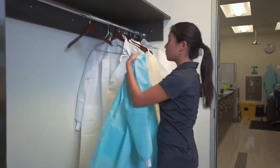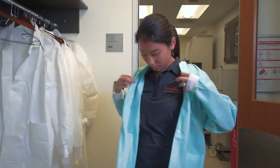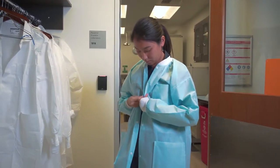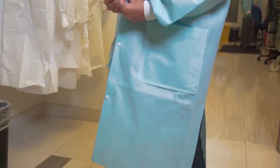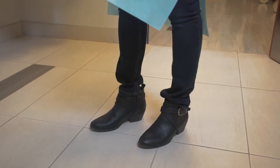Always wear basic personal protective equipment, or PPE, when working in the laboratory. Talk to the safety team at your institute for your required PPE. Also, remember to review the MSDS information before working with any media or reagents. Wear closed-toed shoes and clothes that cover your legs.